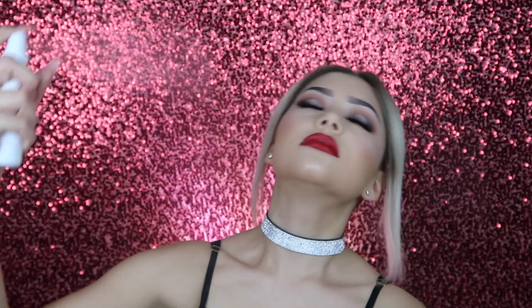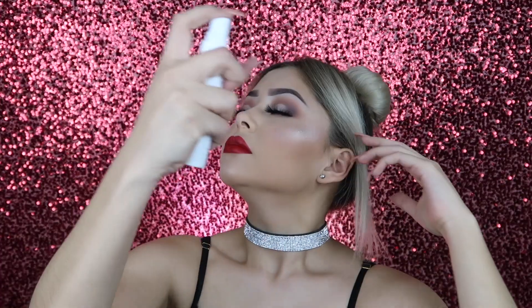For lips, we're going to be using the Melted Matte Liquid Lipstick by Too Faced in the shade Lady Balls. Now to lock it all in place, I'm going to be using my Urban Decay All Nighter Setting Spray. That is it for today's look — I hope you guys enjoyed this video as much as I did. Do not forget to like, subscribe, and share this video with your friends.